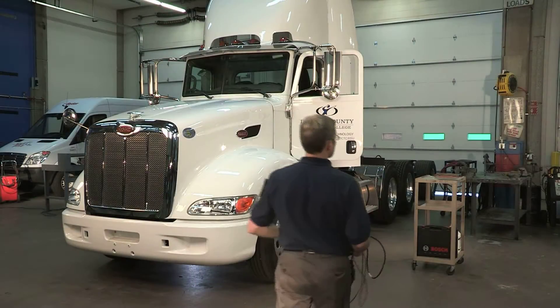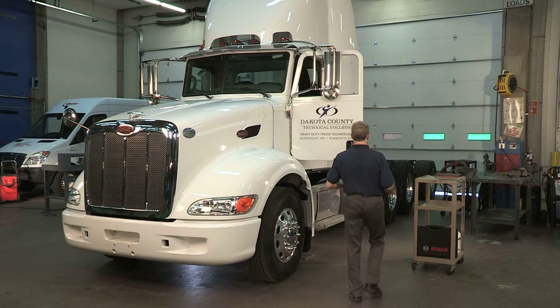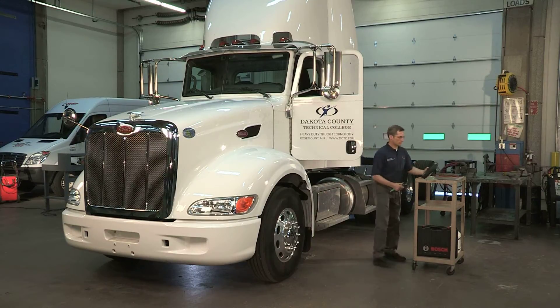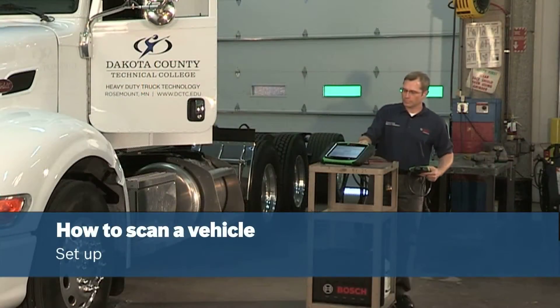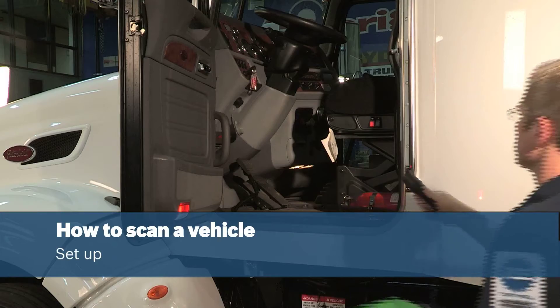The new Bosch ESI Truck Heavy Duty Scan Tool is a great way to increase your shop efficiency. Technicians now have all the testing capability and repair information they need right at the truck.